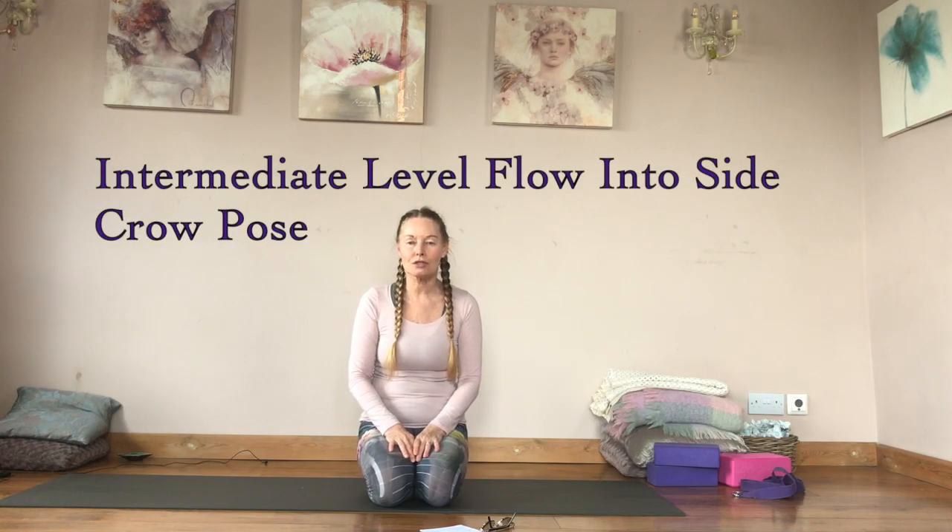Hi Yogis, welcome to this video all about side crow pose. It's an arm balance with a twist, so you're not just getting upper body strength from the arm balance, but also the detoxifying effect of the twisting. You can do it two ways — practice both ways, have fun with it, and enjoy the journey towards it.